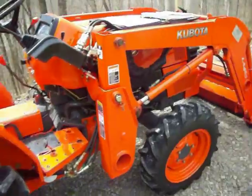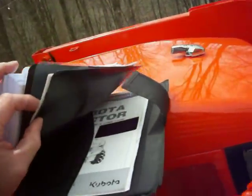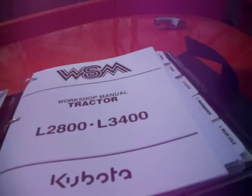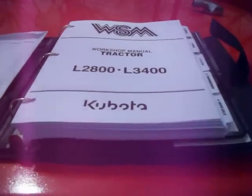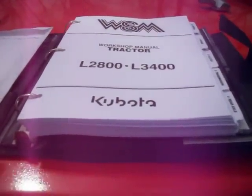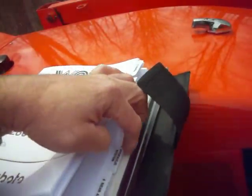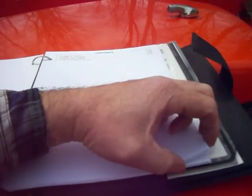I bought this tractor with a plan to keep it — I do excavation for my company. I got my purchase paperwork and everything in a folder, my original Kubota tractor manuals and more. This is an important thing: if you want to keep a tractor or vehicle for a long time, buy a manual. I think it's like 40 to 50 bucks. This is the manual they use in the shop.